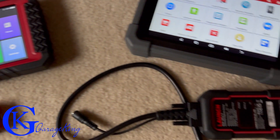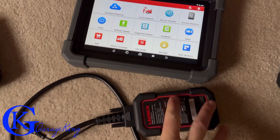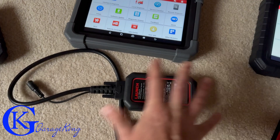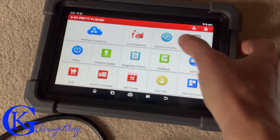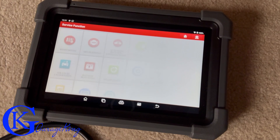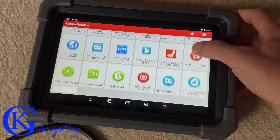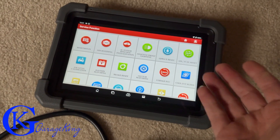Moving up, we have a Launch X431 Pro TT. You can see it's Bluetooth — here's the Bluetooth transmitter. This one can do a lot more. If I click on service functions, you can see there's a lot more available. As you pay more, you're going to get more.